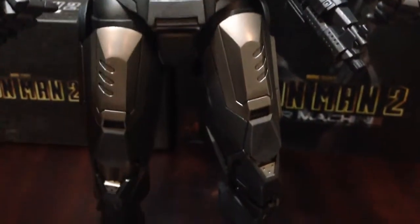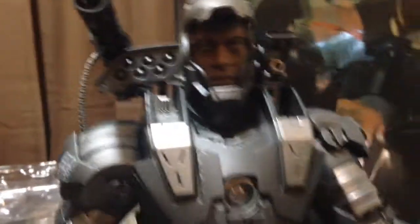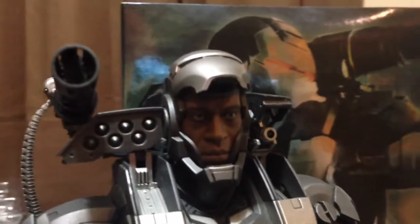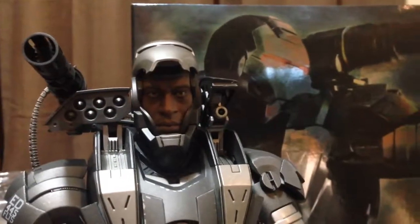I removed the batteries day one, so there's no leakage or anything like that. It's totally a mint-condition figure. It comes with everything, including the little missile. Everything is included, and you'll get a nice figure from a smoke-free home.